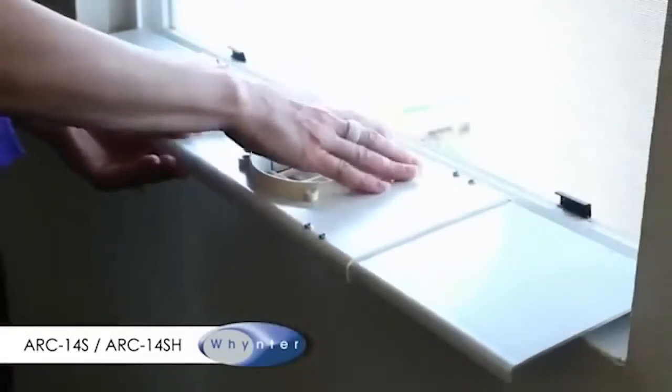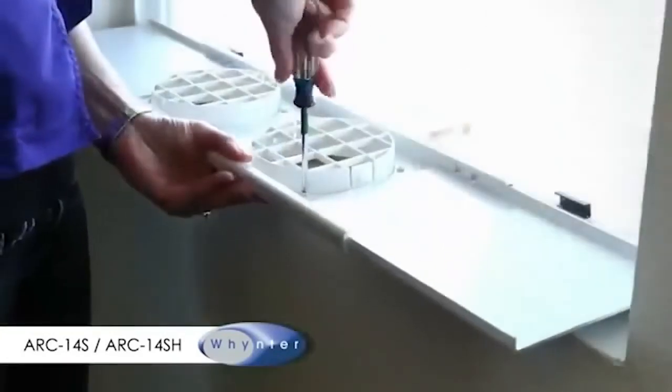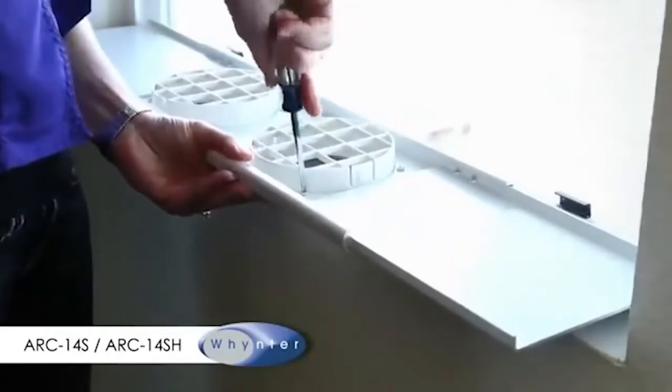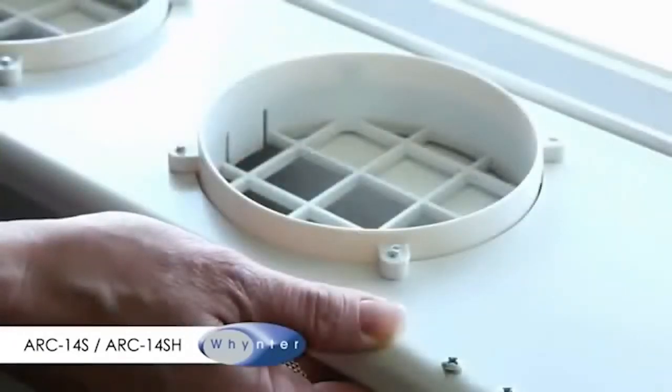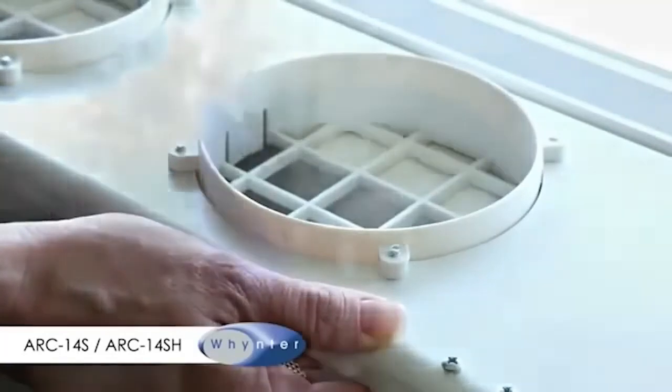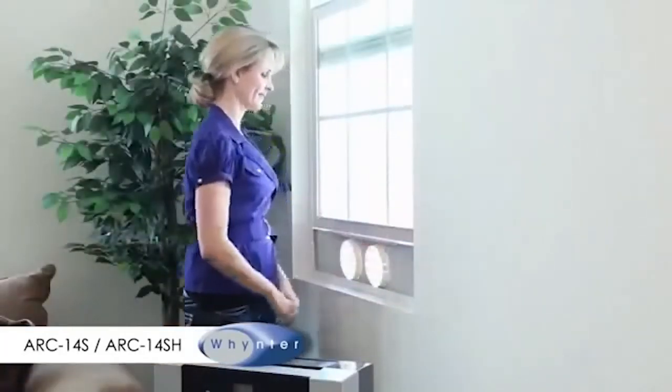Insert the fixtures to the holes of the window slide bar. Make sure the two closure tabs of the fixture are facing the inside. Install the four screws of the fixture from the inside — the end of the screws should point towards the outside. Close the window tightly enough to hold the slide bar in place.